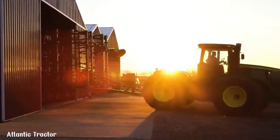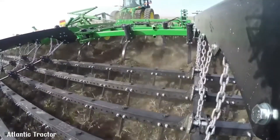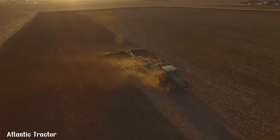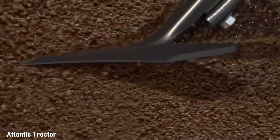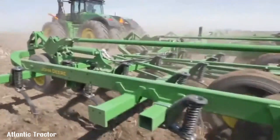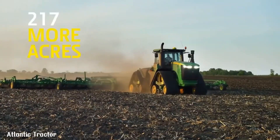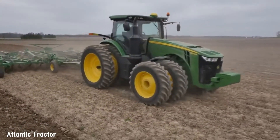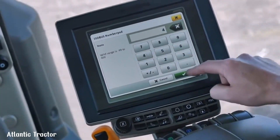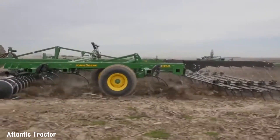The John Deere 2230 Field Cultivator is a versatile tillage implement designed to prepare optimal seed beds for various crops. It features a robust frame, precise tillage tools and advanced technology to ensure efficient and effective field preparation. The 2230 Field Cultivator is available in various configurations, including floating hitch and level lift models to suit different farming needs. With its ability to handle diverse soil conditions and residue levels, the 2230 Field Cultivator helps farmers achieve optimal seed-to-soil contact and improve germination rates and enhance crop yields.